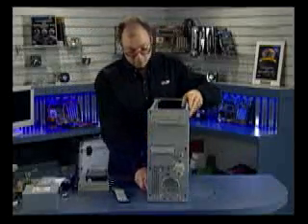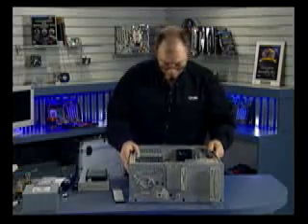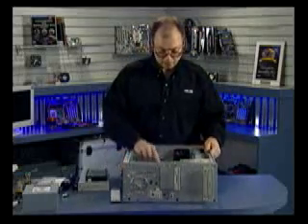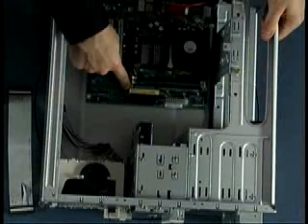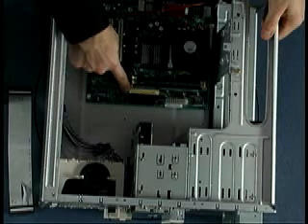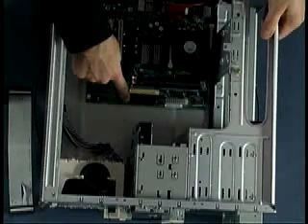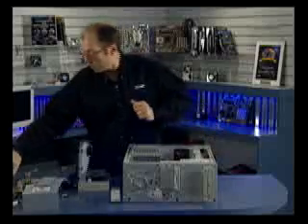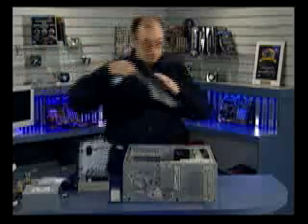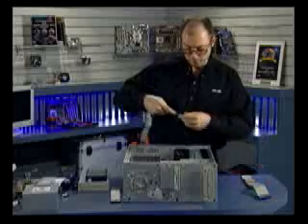I'm going to turn the system on its side to get a little better access. You can see the actual connectors on the motherboard for the two ATA ports as well as the floppy drive. The two ATA connectors are 40-pin, and the floppy drive connector is a smaller 34-pin. So I'm going to install the two ATA cables first — blue connectors go to the motherboard.